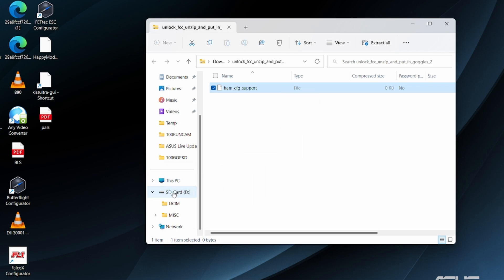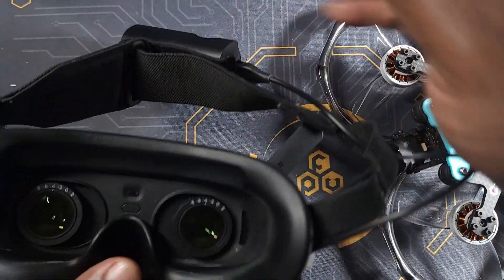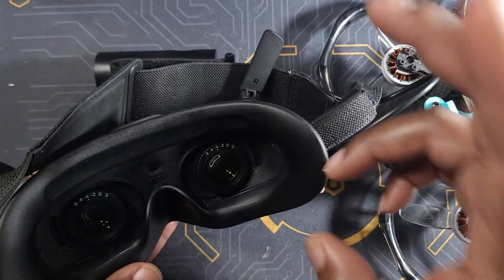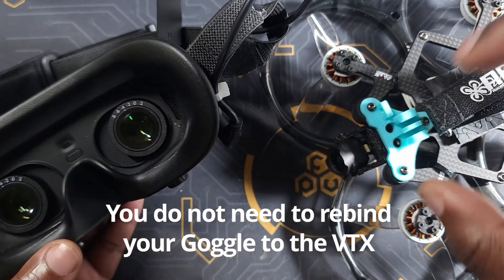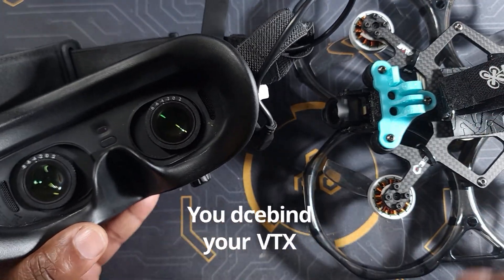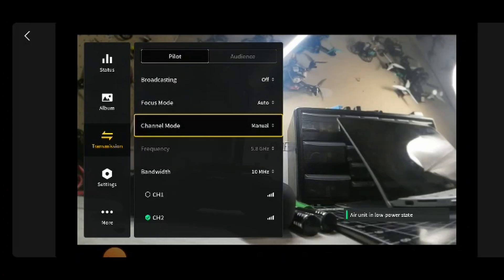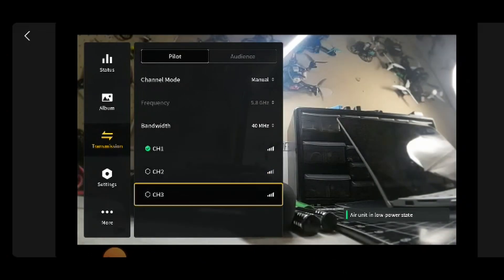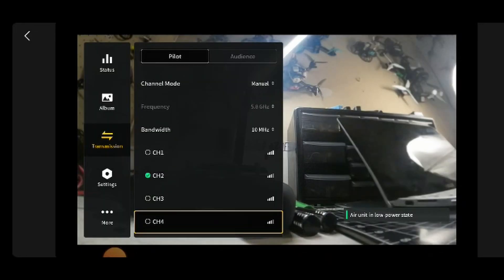Take the SD card out of your PC, put it on your goggles, and that's pretty much all you have to do. To make sure that you actually did the FCC hack properly, go back into the goggles, bind it to one of your drones — this also works with the Avata drone. Go into the settings, go into transmission, make sure your channel mode is on manual. Now you're gonna have access to more channels. Under 40 megahertz, I previously only had one channel — now I've got three different channels. The same goes for 20 and 10 megahertz: now you're gonna have seven channels available.